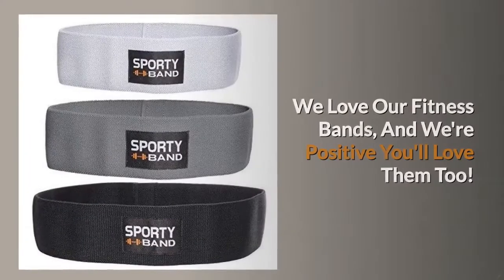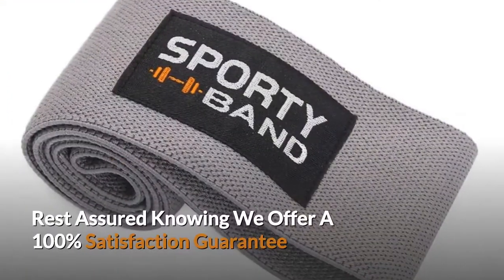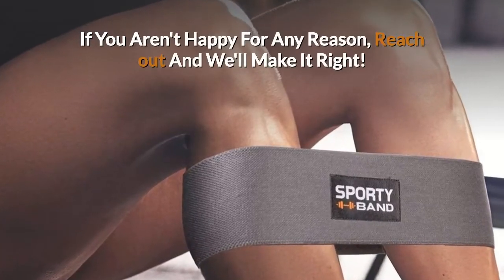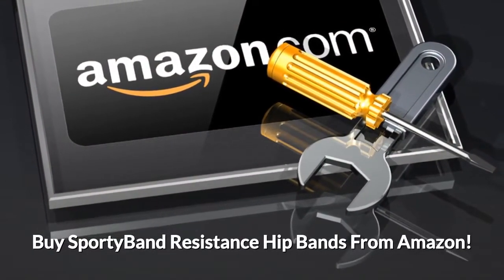Satisfaction guaranteed. We love our fitness bands and we're positive you'll love them too. Rest assured knowing we offer a 100% satisfaction guarantee. If you aren't happy for any reason, reach out and we'll make it right. Buy sporty band resistance hip bands from Amazon.